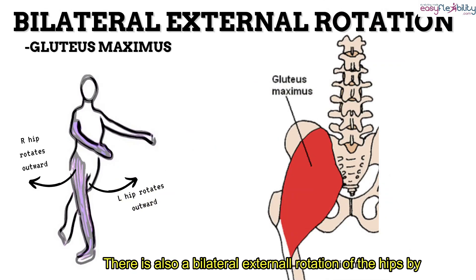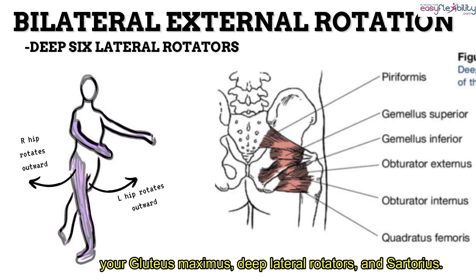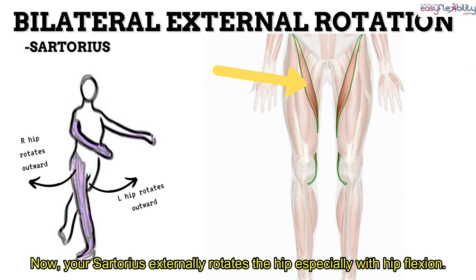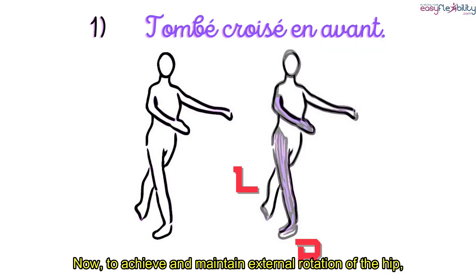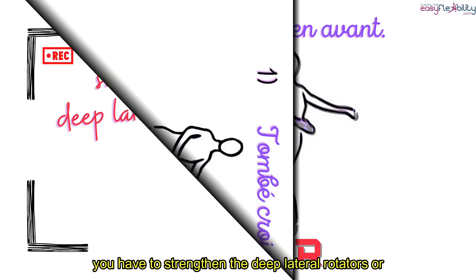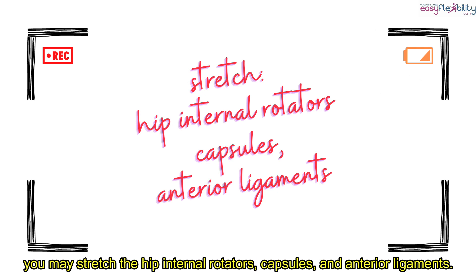There is also a bilateral external rotation of the hips by your gluteus maximus, deep lateral rotators, and sartorius. Your sartorius externally rotates the hip, especially with hip flexion. To achieve and maintain external rotation of the hip, you have to strengthen the deep lateral rotators, or you may stretch the hip internal rotators, capsules, and anterior ligaments.